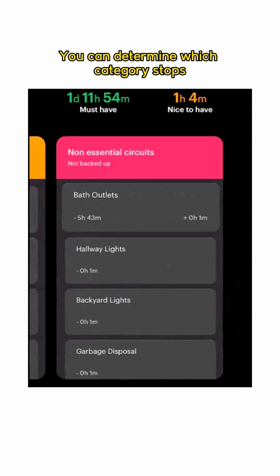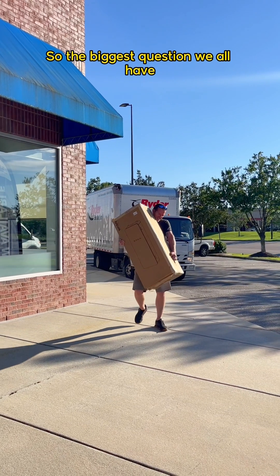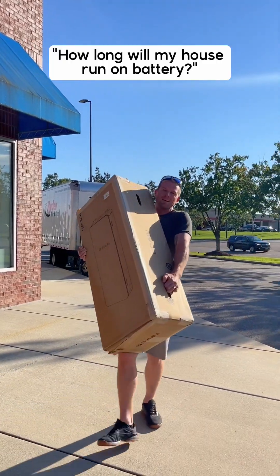You can determine which category stops getting the power as the battery level decreases. So the biggest question we all have: how long will my house run on battery?